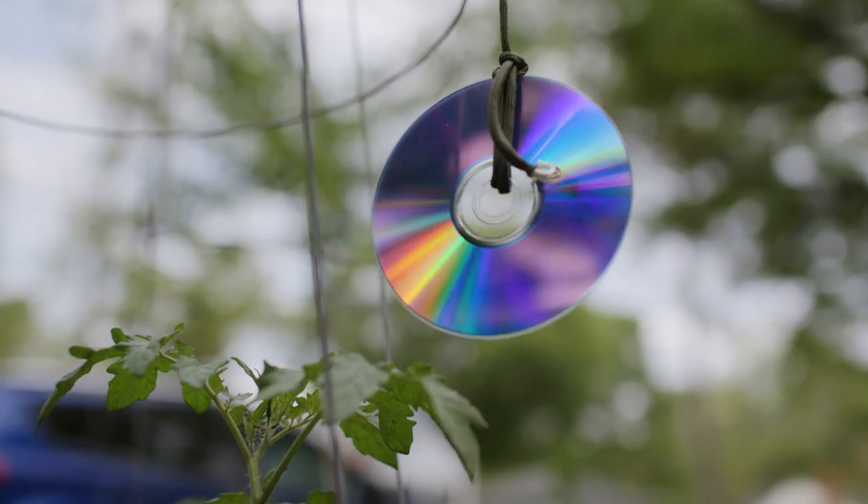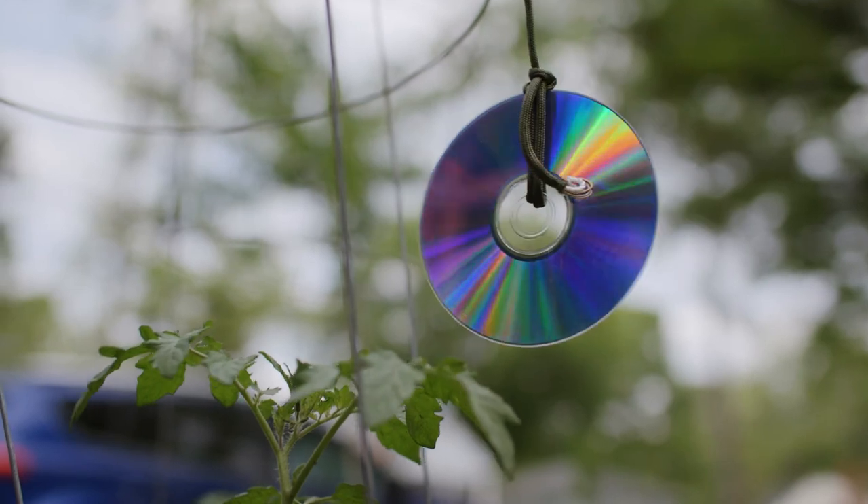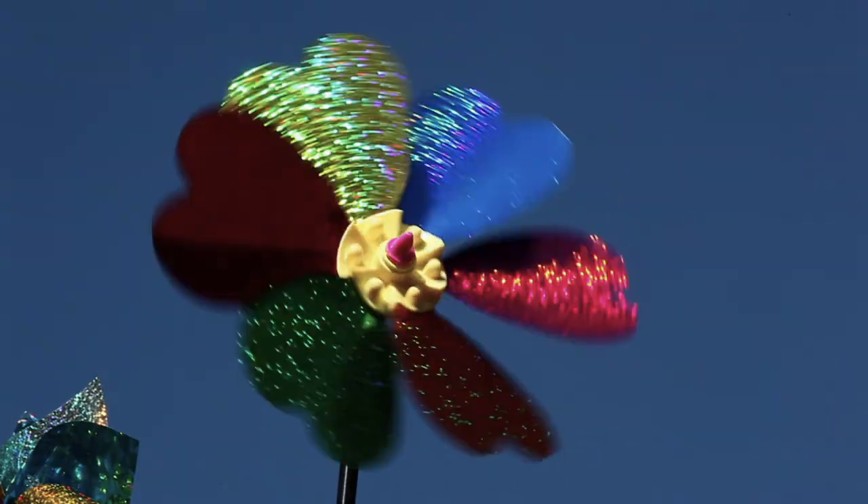Plant collars are a technique to protect young plants from insects that munch on the base of the plant, such as a cutworm. A plant collar is a little ring of material placed around the base of the plant — you can use anything from a toilet paper tube to a tin can for this control technique. Finally, shiny objects such as old CDs, reflective ribbons, or pinwheels can also protect young plants from birds. Place different objects around the garden, on the ground, or hanging up.